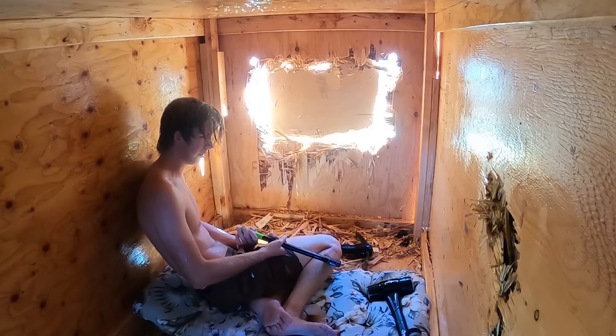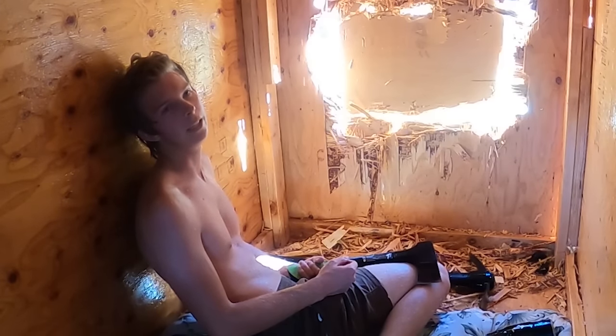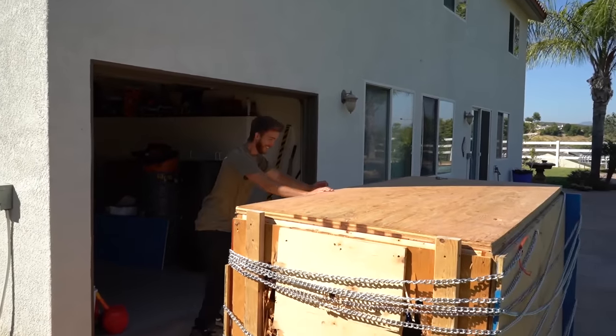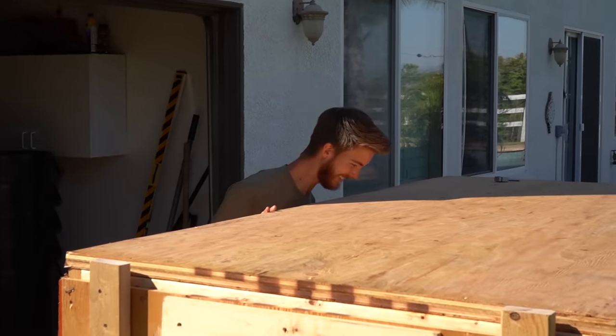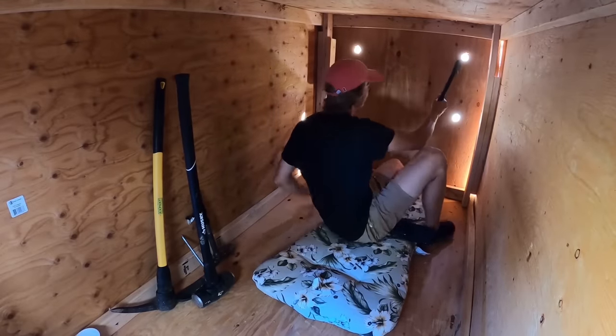What's up guys, today Rob and I are gonna be building an unbreakable box and putting Jeffrey inside of it. If he doesn't break out of this box, then he's gonna be stuck in there for 24 hours. So we're gonna head into the garage to see what supplies we have, and if we need to get more, we're gonna head over to Home Depot. We're gonna do everything that we possibly can to make sure Jeffrey stays stuck inside this box.